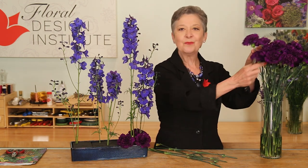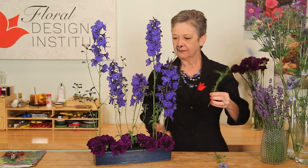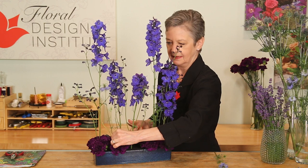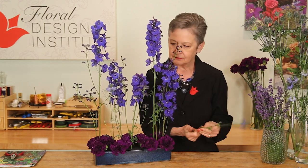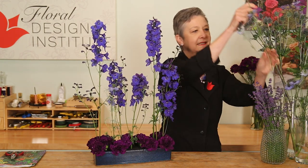All the way through to the back. Now adding in texture with contrasting hues — maybe a softer, lighter blue. Bringing it in a little shorter, you can fill in the areas between the blooms, and it's still upright as it would grow, but obviously a little softer because it has that movement of the stem.